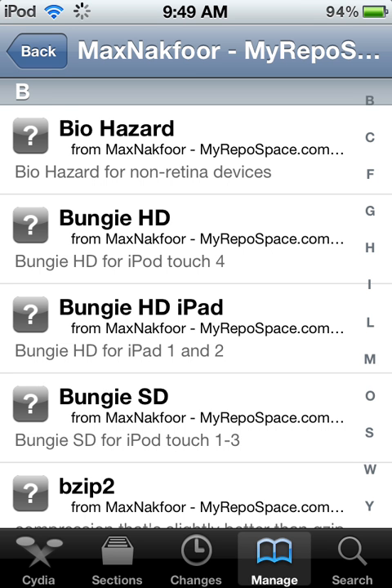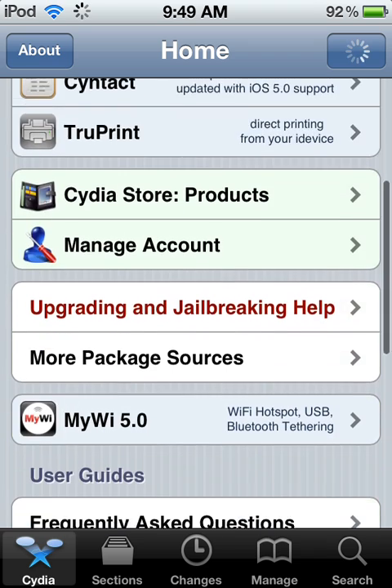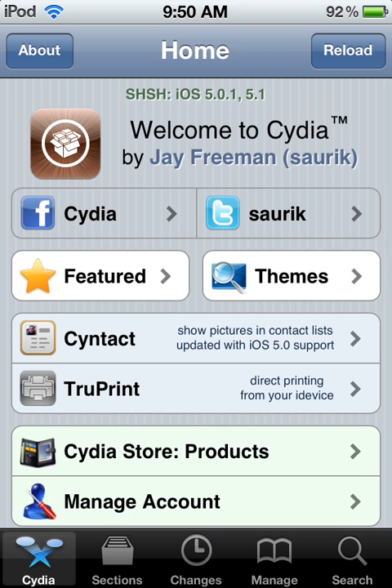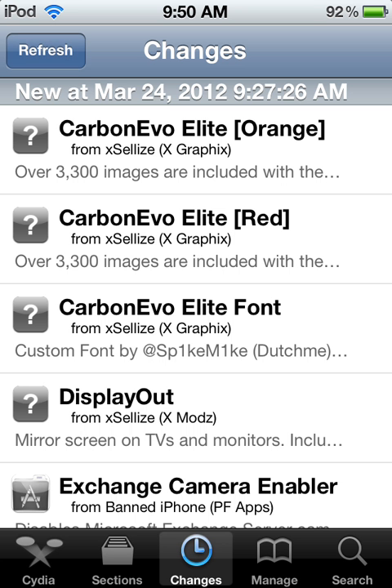I'm going to show you it's iOS 5 — you see, touch forward to iOS 5.1. It should work on all iDevices except for iPad, obviously.